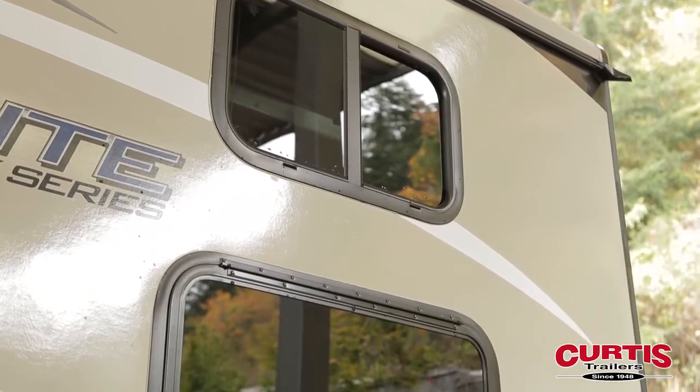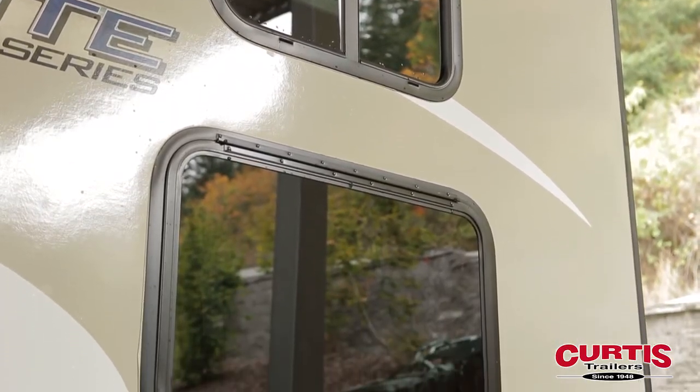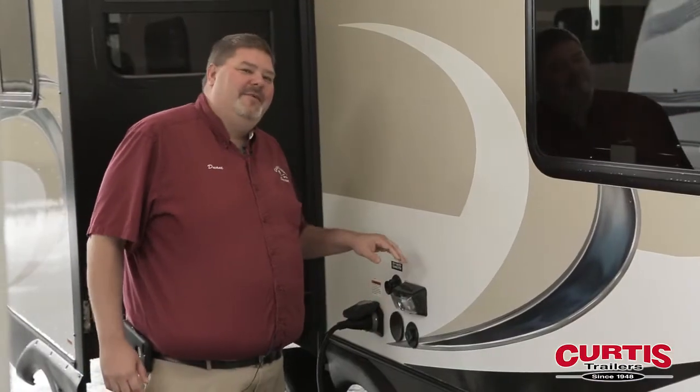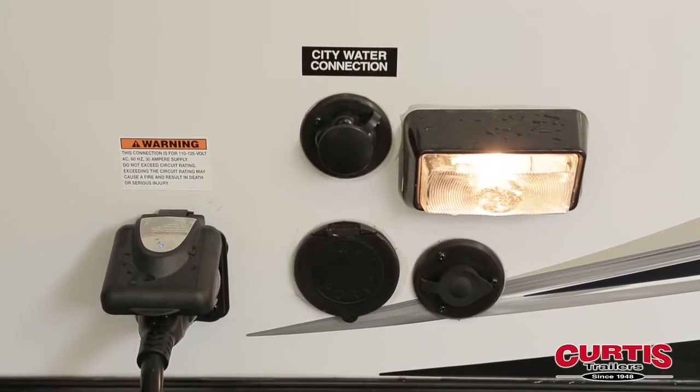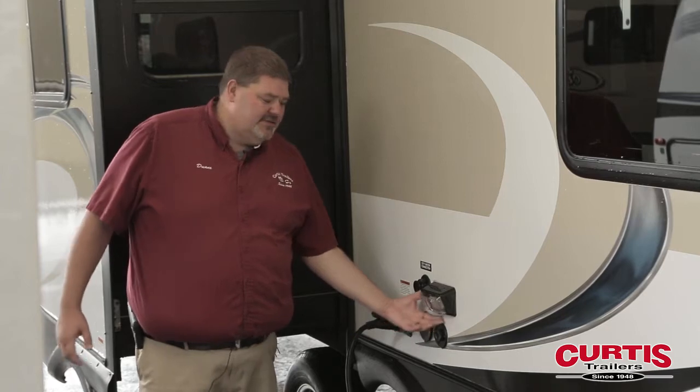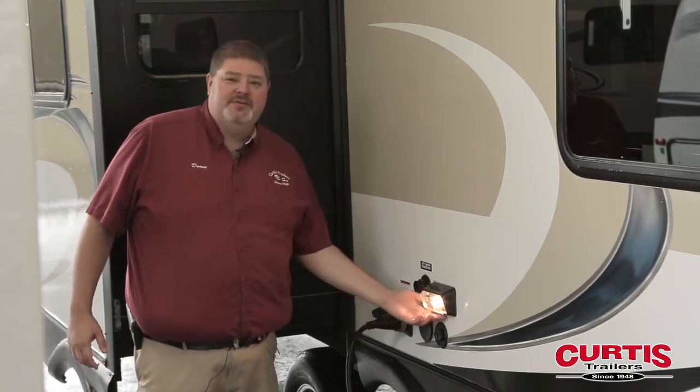As we come around over here, you notice it's got two windows, which means you've got two bunks in here — nice, easy to move. As you get over here next to the windows of the bunk bed, you get to your convenience center. It's all centrally located, easy access, and you even have a light out here so you can see what you're doing at night.